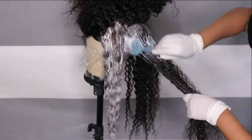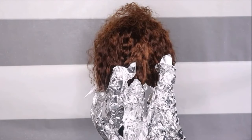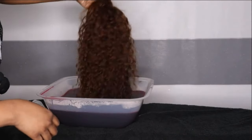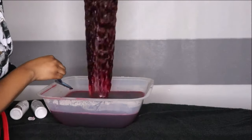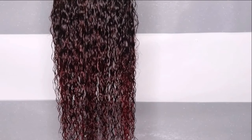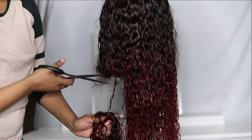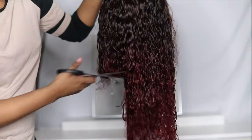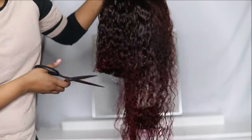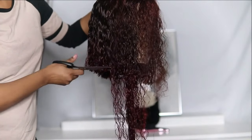I did bleach the entire unit and I bleached the ends even lighter. I was going for a burgundy look — I wanted the bottom to be lighter and the top to be a little bit darker. It didn't come out how I wanted it at all, so I decided to chop it all off into a bob. This unit came in 24 inches, I believe. I made the decision to revamp the entire unit. It did come with a 4x4 lace closure and it is 180 density. This unit is from Ally Grace — check the description box for their details.